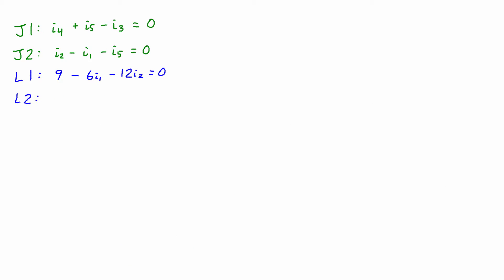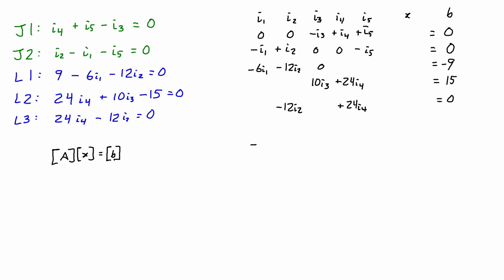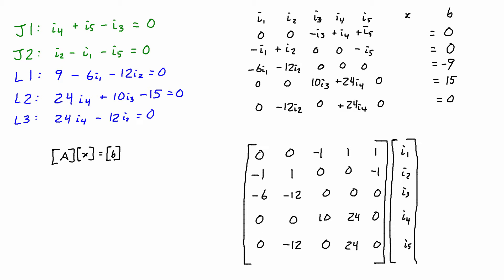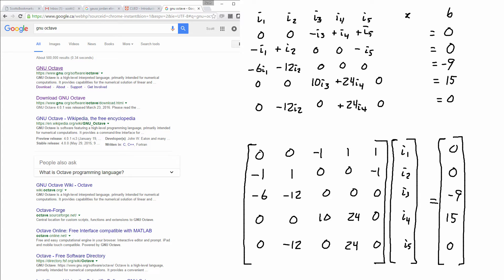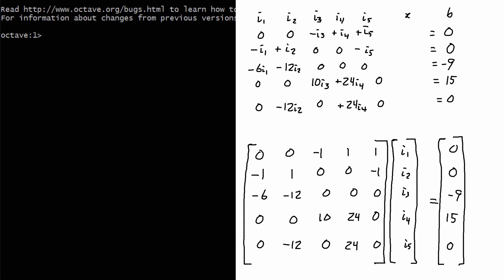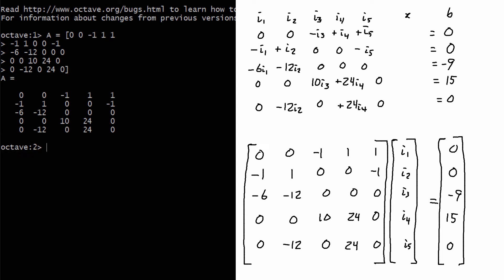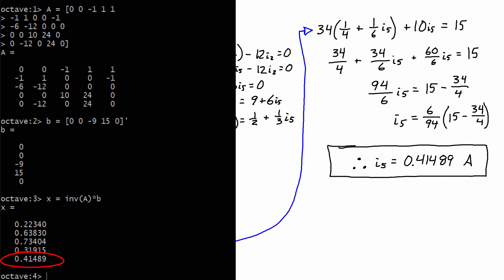I promised also to show you how to solve this a different way. You can express these equations as a matrix and use Octave — a free software program very similar to MATLAB — to do the matrix math. The system takes the form A times x equals b; when A is invertible, which is the case when you have five independent equations matching five unknowns, you take the inverse of A times b. I enter the matrices into Octave, where the vector x contains the current values I1 through I5. For I5, I get 0.41489 amps.